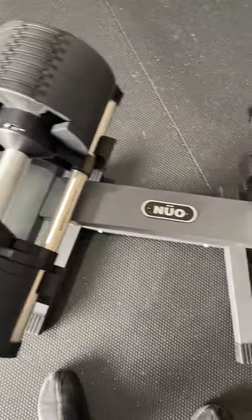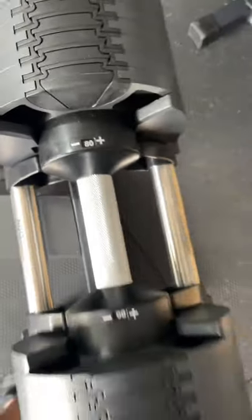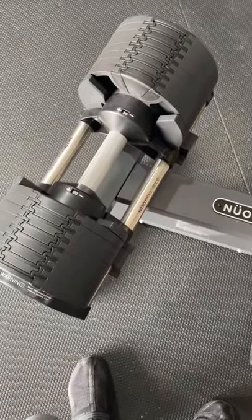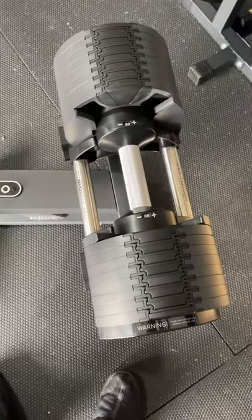Overall, I'm very happy with the Newell Bell Adjustable Dumbbells. They go from five to 80 pounds. And right now they actually have a special where you bundle different things together, like the dumbbells, the stand, and several other pieces of equipment. Check it out in the description or comment section.